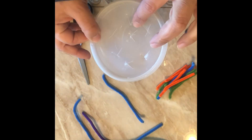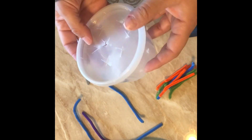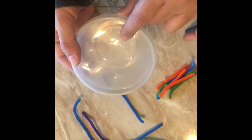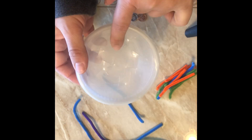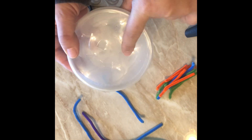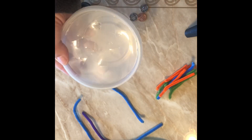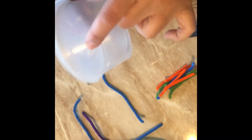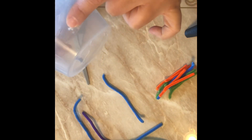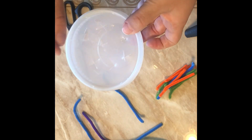This is a Tupperware container from takeout. All I did — I don't know if you can see it — but I scored some slits in here with a knife. You have to be careful not to cut yourself. I put some on the side and some on the top.